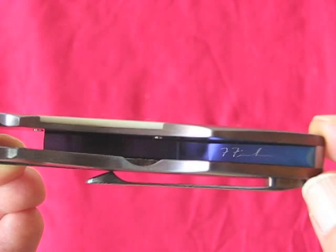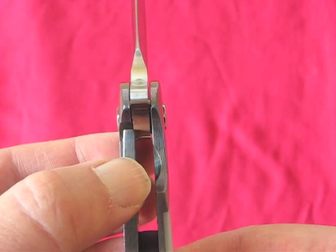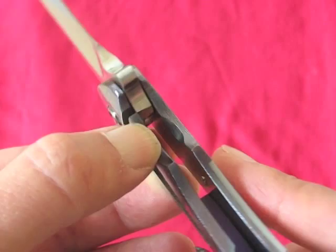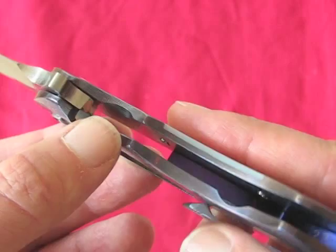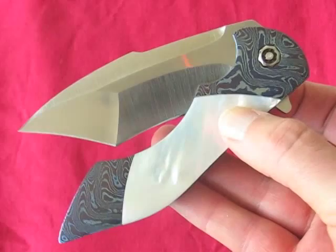You'll also notice there's quite an early lockup, and Frank explained that's needed because this material doesn't have the same springy factor that titanium has. Don't worry though — it was given the famous Frank Fisher Spine Whack on his wooden stool, which gave me quite a shock since I wasn't ready for it, and the lock didn't fail.